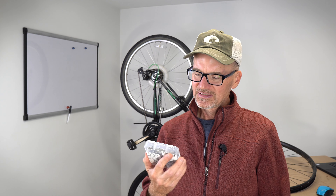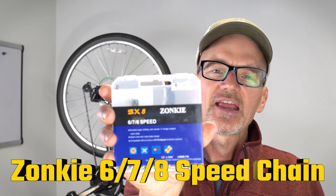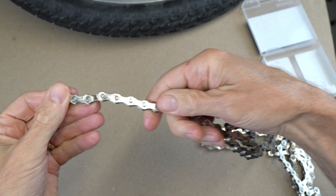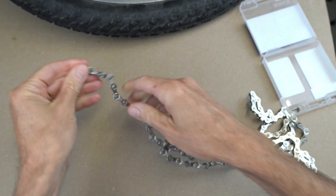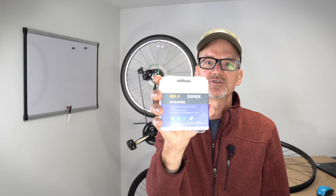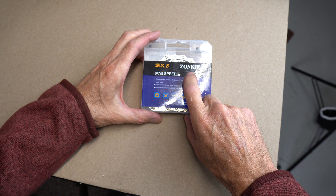Hey, David here with DIY Mountain Bike. Let's do a quick review of the Zonke 678 Speed Bike Chain. Why I like this chain — it's a fantastic value and it's got a little treat inside that you won't find on other inexpensive chains. For years now, I've been buying the 678 by Zonke.